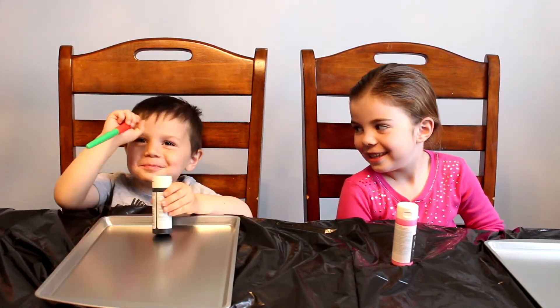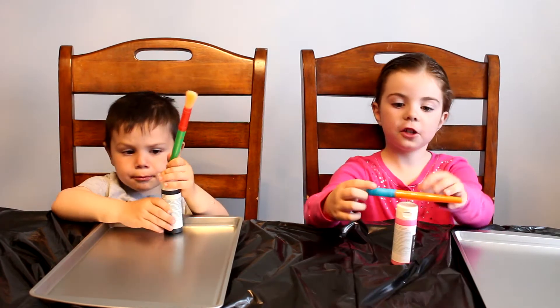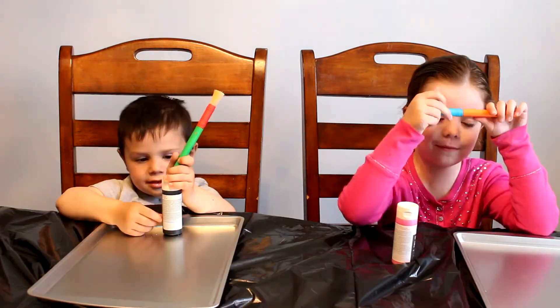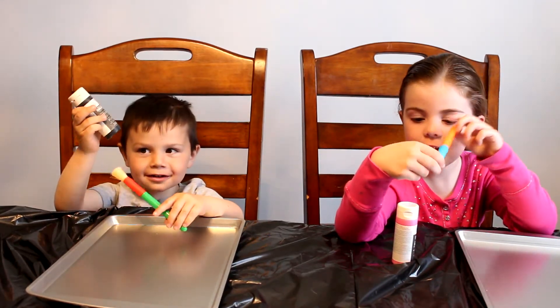I'm Jack, and today we're going to make our chore charts. First we're going to start off with a cookie sheet and chalkboard paint. We're going to get the cookie sheets at Dollar Tree.